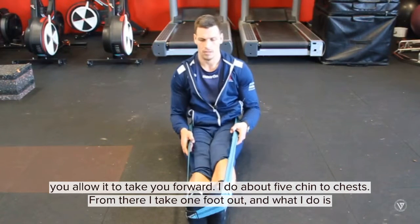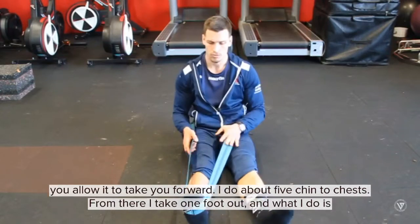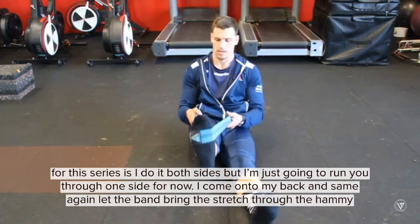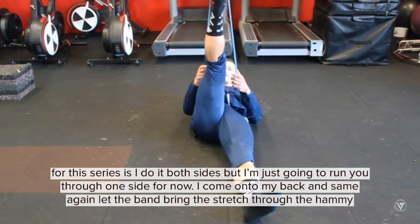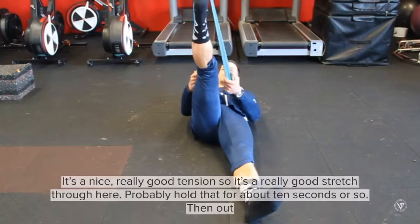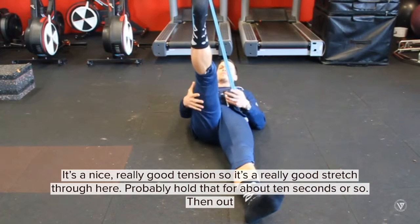From there, I take one foot out. For this series I do both sides — I'm just going to run you through one side for now. Then I come onto my back, and same again, let the band bring the stretch through the hammies. It's nice and really good tension, so it's a really good stretch through here.